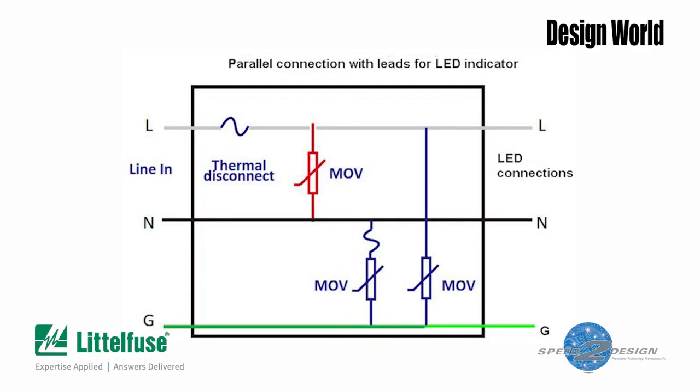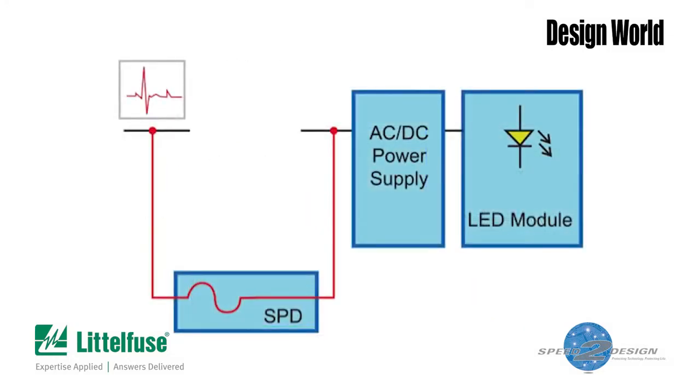A similar idea lets the varistor module be wired in series with the LED power supply. In modules designed to be wired in series, the hot wire and neutral are brought out to serve as connections to the luminaire power supply.